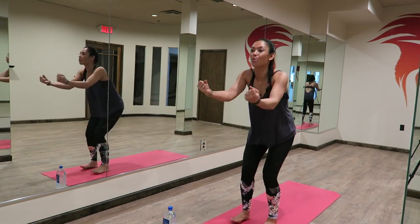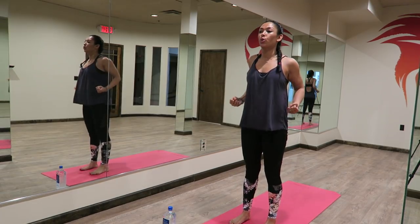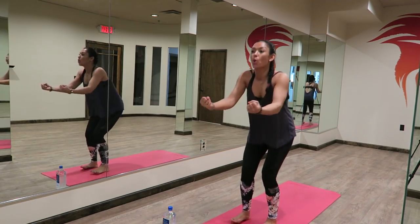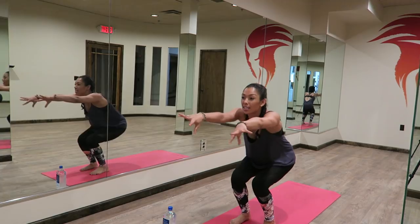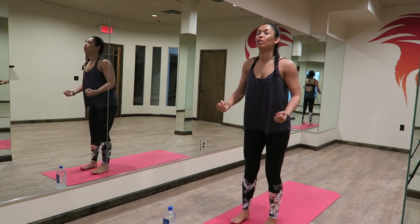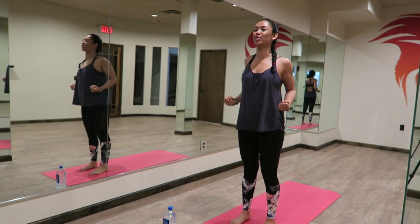We're halfway there, guys. How you doing? Hope you're doing good. Almost there. Nice sweat starting to form. Four, three, two, and one. Beautiful job.